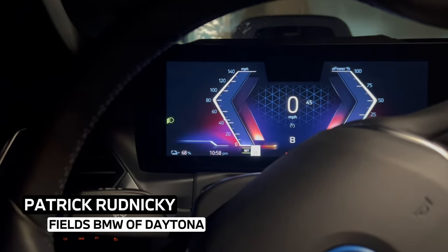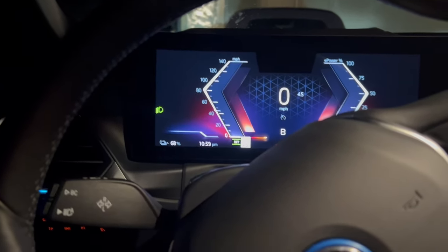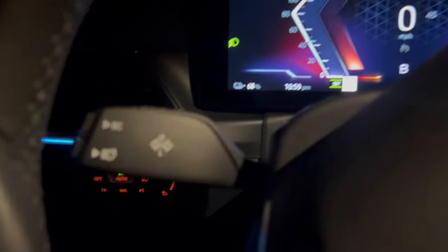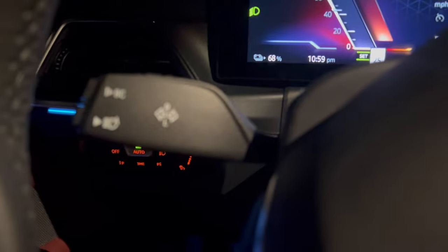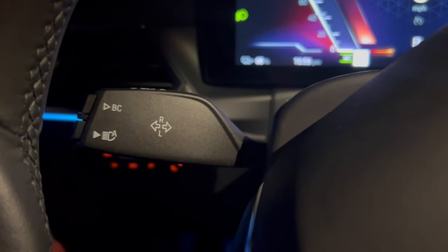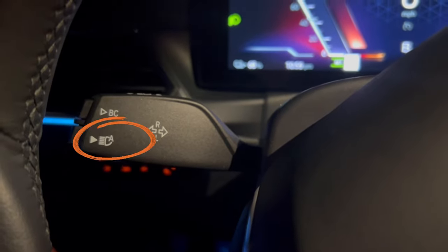Hi everyone, this is Patrick here at Fields BMW. Just wanted to make a quick video about the automatic high beams because it's kind of hard to demonstrate during the day. So on your turn signal stock, if you've got these two buttons on the end labeled B, C and A, the one on the bottom with the A is going to be for your automatic high beams.